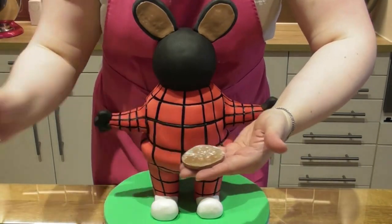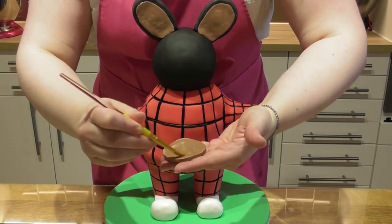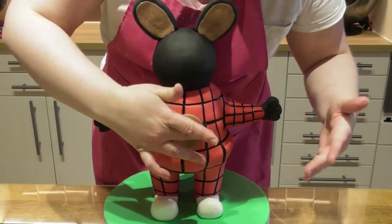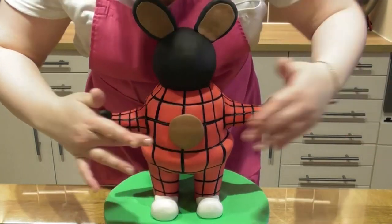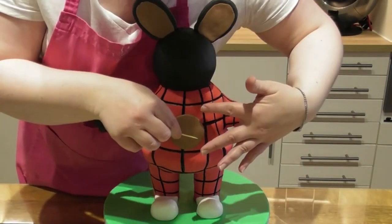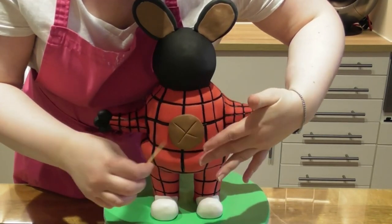I've cut out some brown fondant that I used on the ears. I use some edible glue and stick this directly to the center of the body. Then using a cocktail stick just for an indentation, I place a cross directly in the center and this will be painted on just a little bit later on in this tutorial.